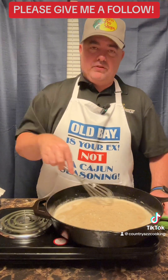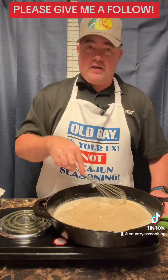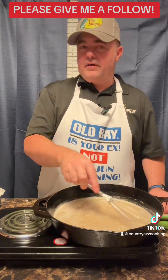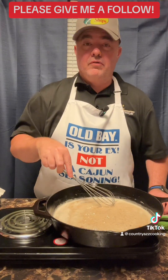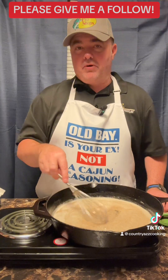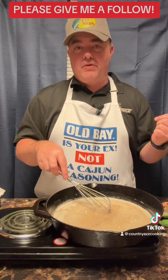Once the gravy starts cooking real good, I'm gonna cut that bacon up into little pieces and put it in there. We're gonna serve this over homemade buttermilk biscuits. If you want to see how I make my buttermilk biscuits, go check my other video out.